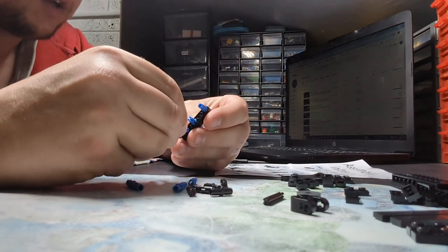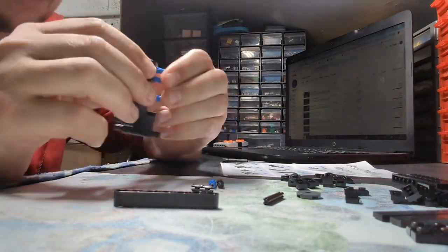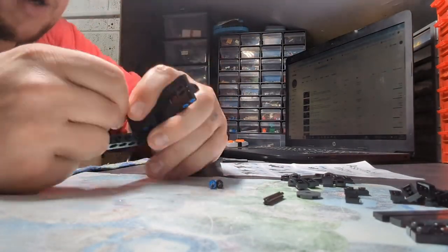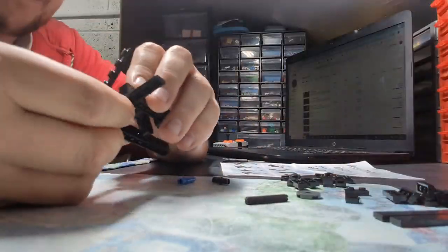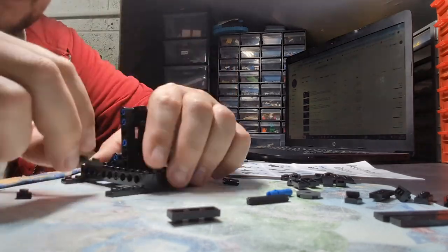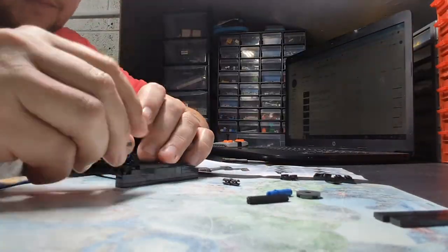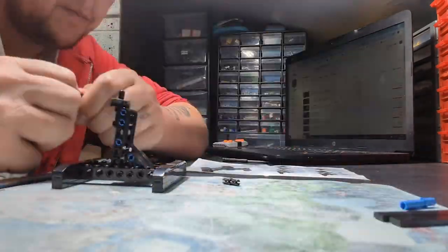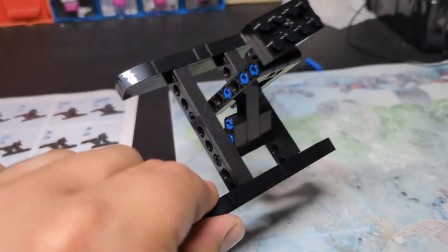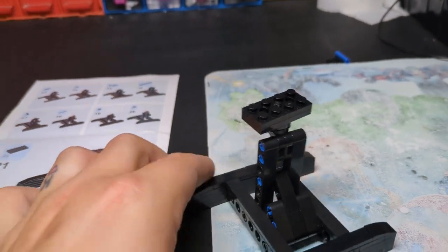Now it's time to build this bad boy. All the pieces are laid out so it should be nice and easy. That was quite a cool little build — quick and easy, took me literally five minutes. Simple — it rotates, and these can adjust so you can have it higher or lower. Just for comparison, we can come over here.